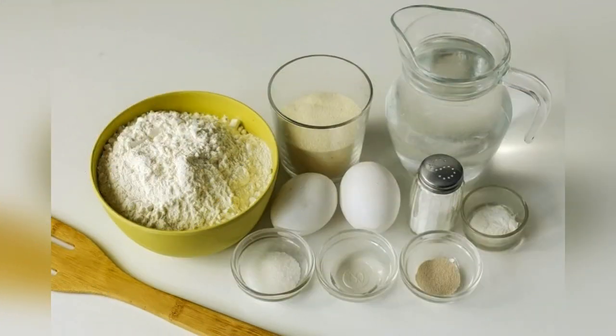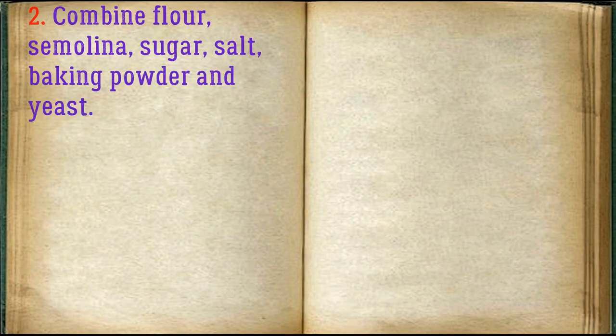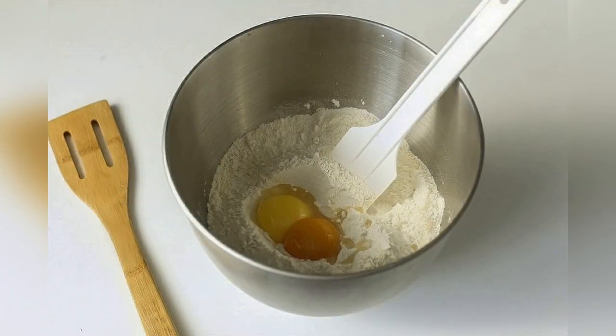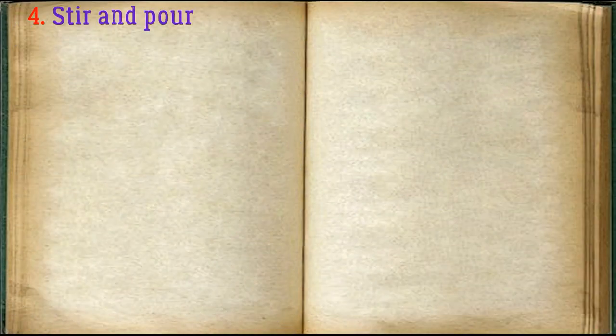Prepare all ingredients. Combine flour, semolina, sugar, salt, baking powder, and yeast. Add yolks and butter. Stir and pour in warm water.